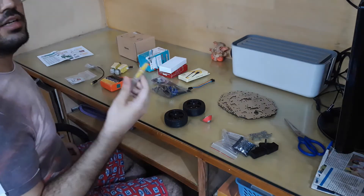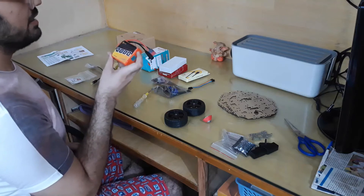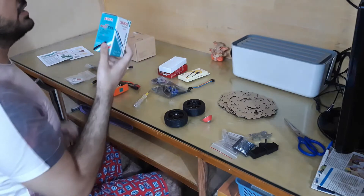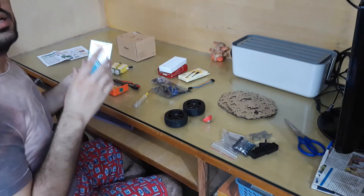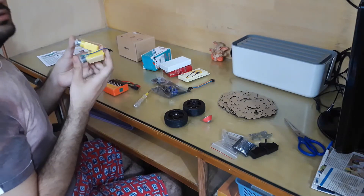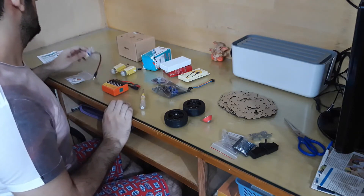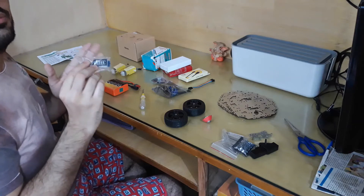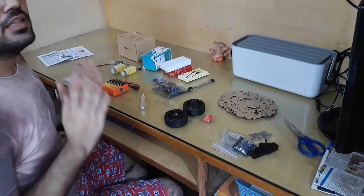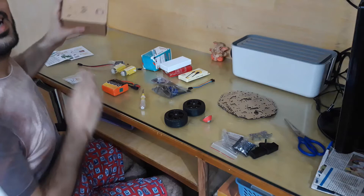Here we have a screwdriver or a tester. Then we have this battery — it's a lithium ion 2000 mAh battery. We also have this adapter, which will probably be used for powering the electronic components. We have two motors which we are going to use to move our robot. We also have this power display to show how much battery power we have left. And finally, the most expensive and best component in this complete package — the LiDAR.